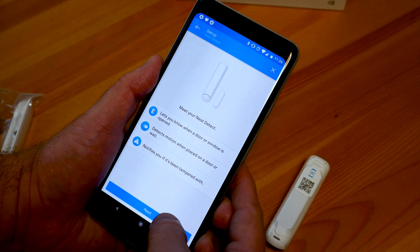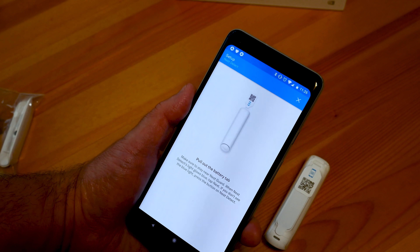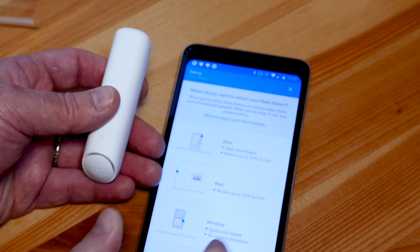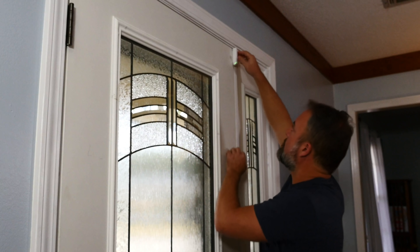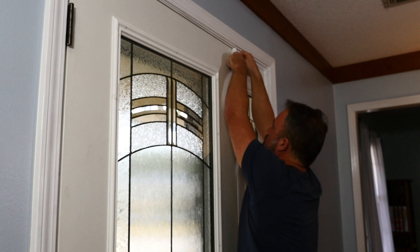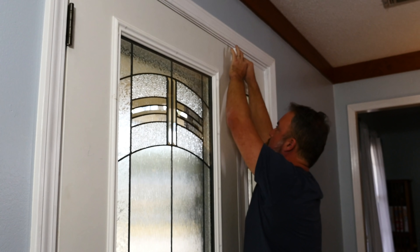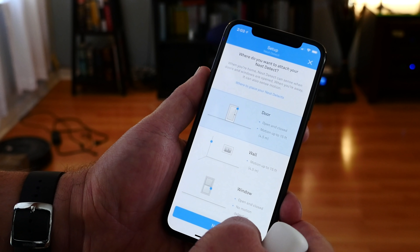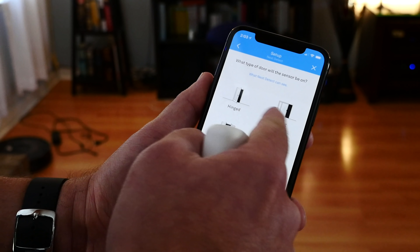Setup for this kind of thing is really easy. If you've ever used another Nest device before, you pretty much know what you're in for. Everything has a QR code on it that you'll scan with your phone — each Nest Guard, each Nest Detect sensor, every Nest Tag. Figure out where you want the Nest Detect sensors to go and then follow the instructions as you stick them to the wall or the door, the window, or wherever. As you're setting things up in the app, they'll all be registered with the Nest Guard base unit and start talking to each other.